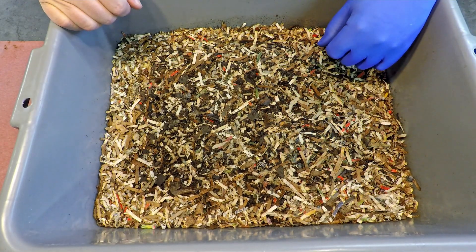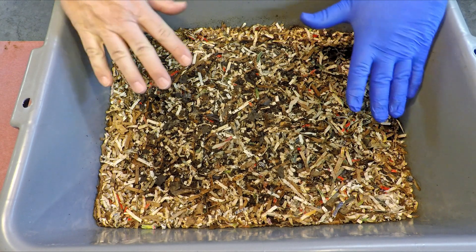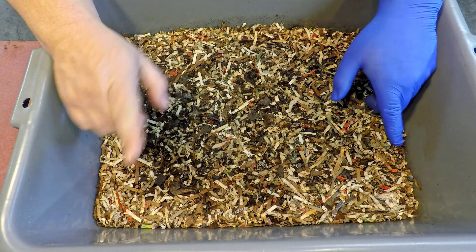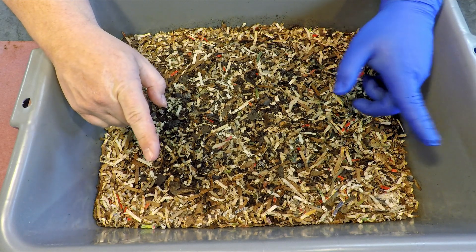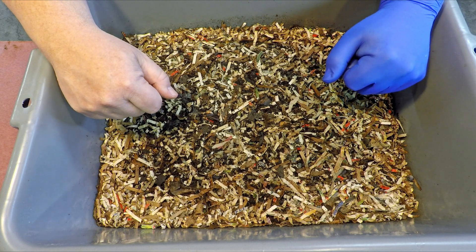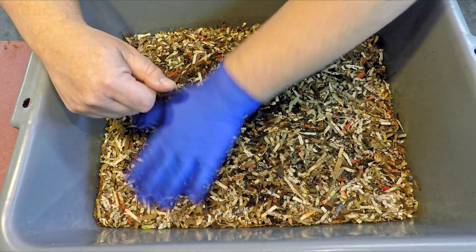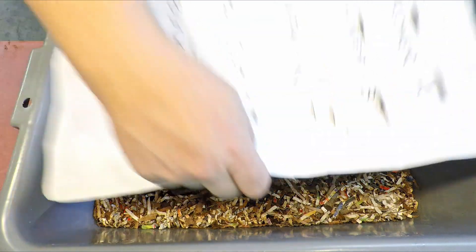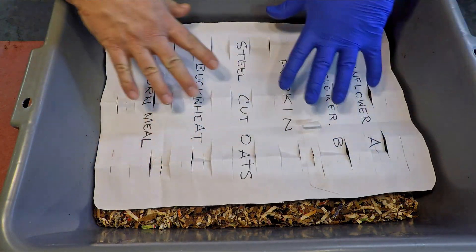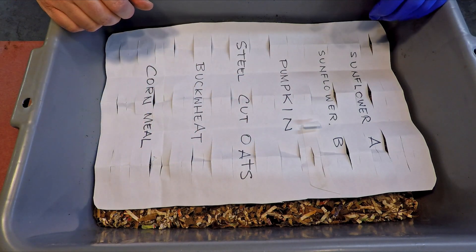This bin has been set up originally before the worms got put in with some foods. After 15 days, it got one feeding, and now it's 13 days after that — that gets us to day 28, four weeks of age. I imagined taking this thing and dropping the food on top, maybe dousing it with water so that the powdered stuff doesn't end up flying all over the place.